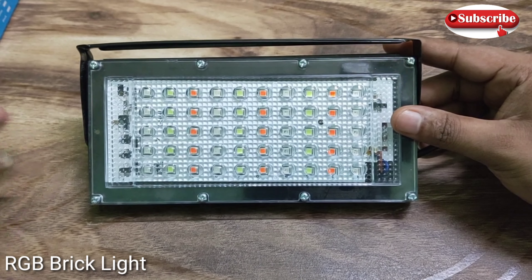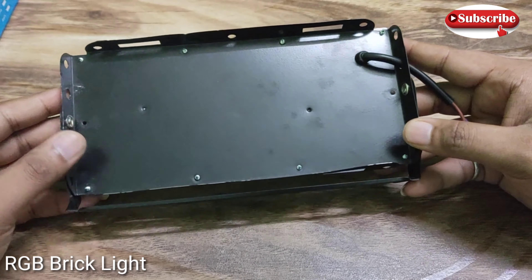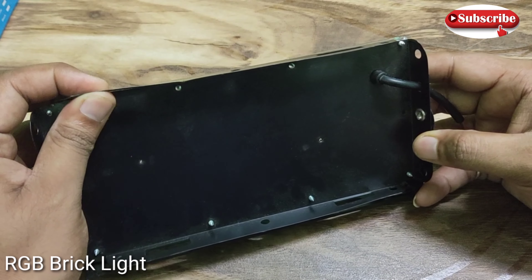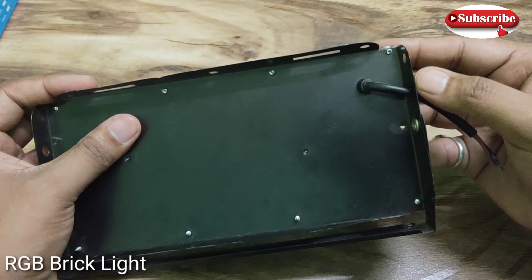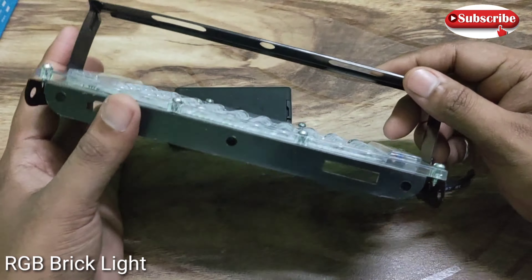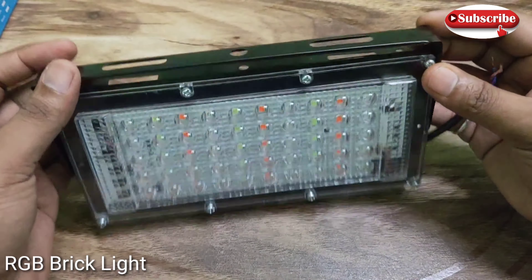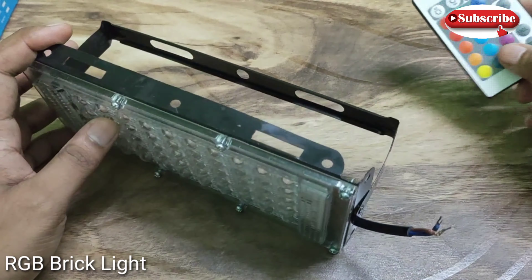I will show you what is in the box. You can see that we have a brick light, and you can see the finishing — it will not attract much because the price range is what it is, but the quality should be improved. Quality-wise I got a little compromise, which you can see from the materials used — they are not as fine as you would expect.